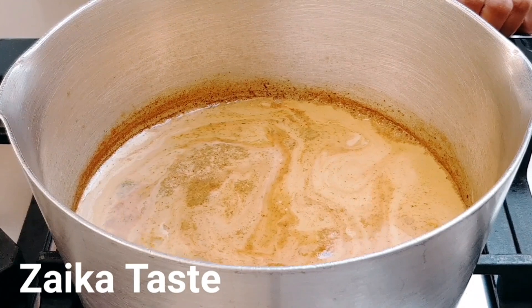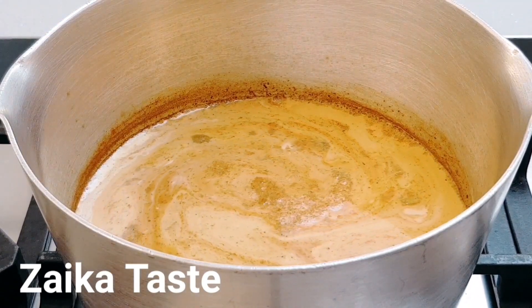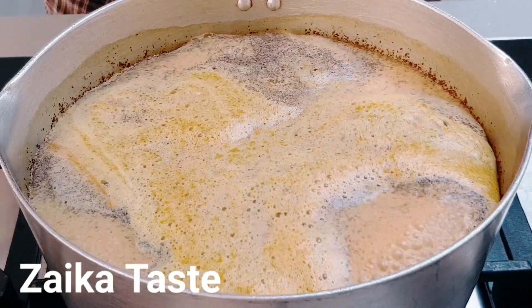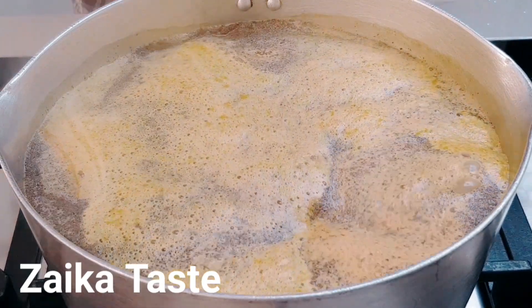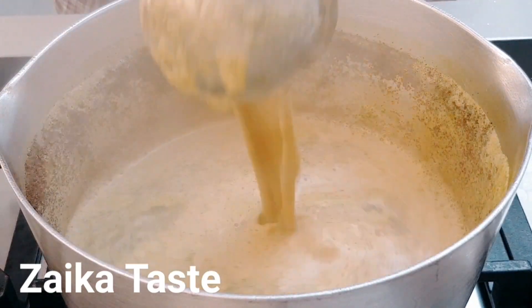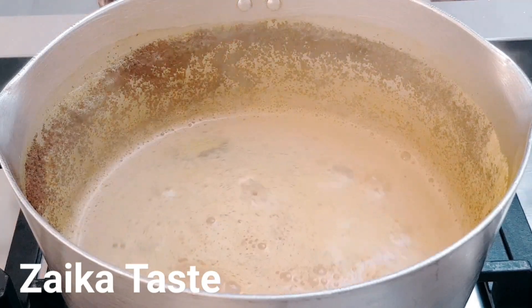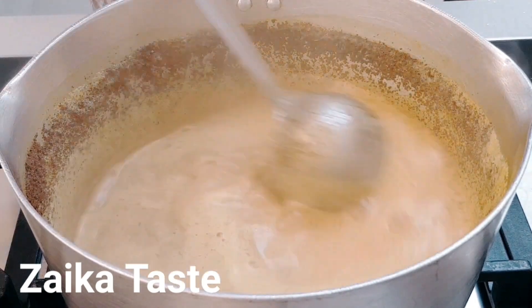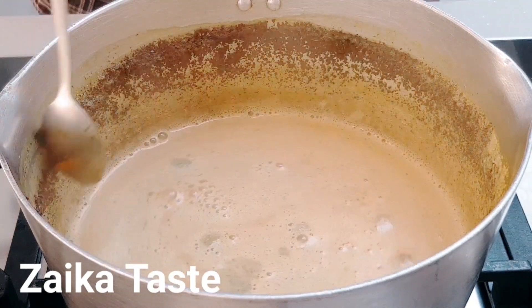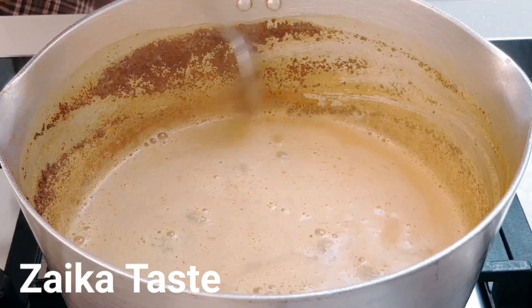When the tea starts boiling, turn it to low heat. If need be, you can move it and give it a stir — take the tea that's stuck to the side because it comes up to boiling, then put it back in.